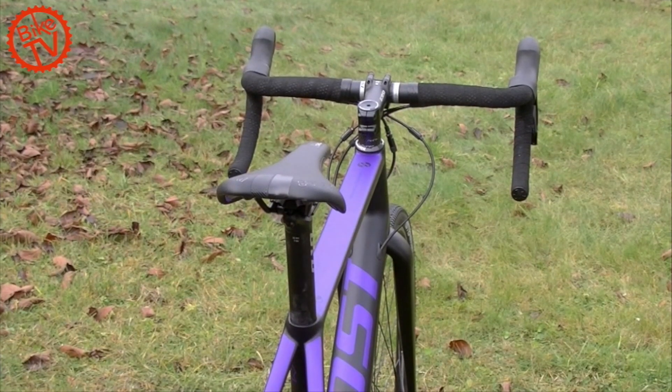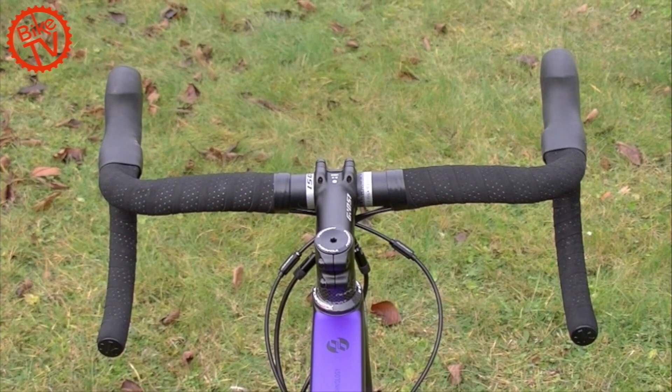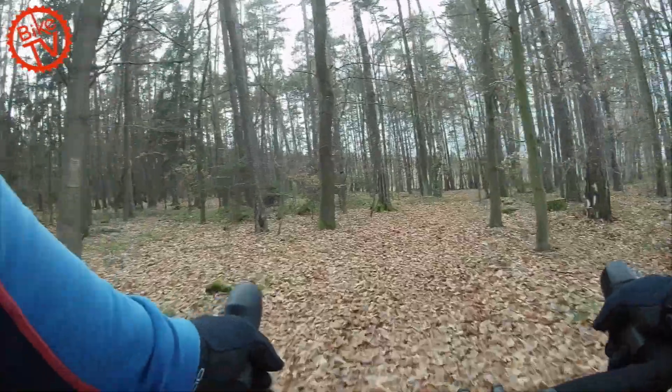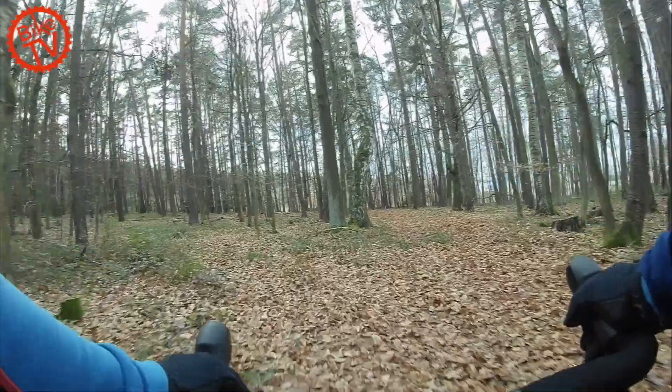Die Ausstattung ist gut und dem Preis des Bikes entsprechend zusammengestellt. Vorbau, Lenker und Sattelstütze kommen von Ground 51. Der oben abgeflachte Lenker ist komfortabel, wenn man ihn in ruhigen Passagen in Oberlenkerposition fährt. Unsere Lieblingsposition war oben auf den Höckern der Schaltbremsgriffe. Man hat viel Übersicht und erreicht die Hebel gut.